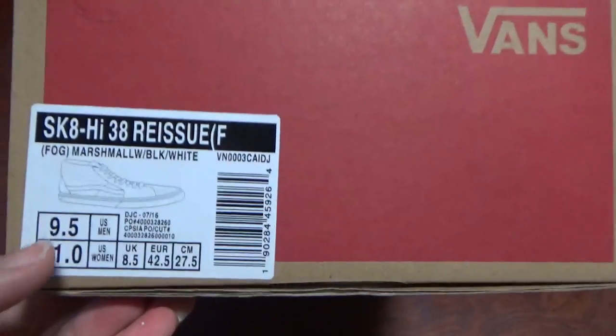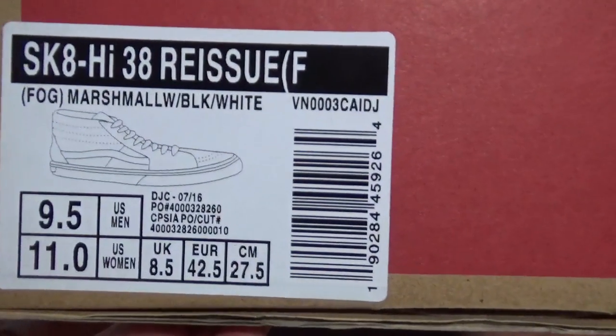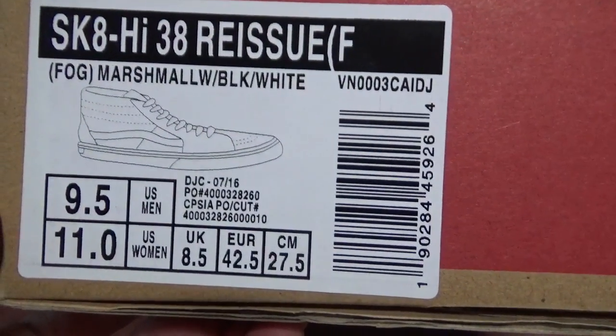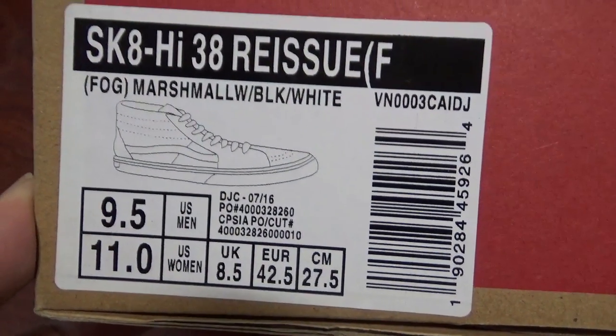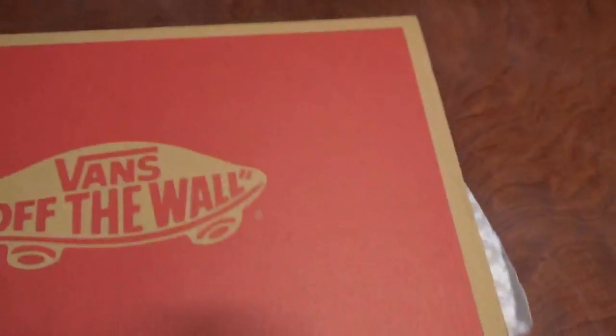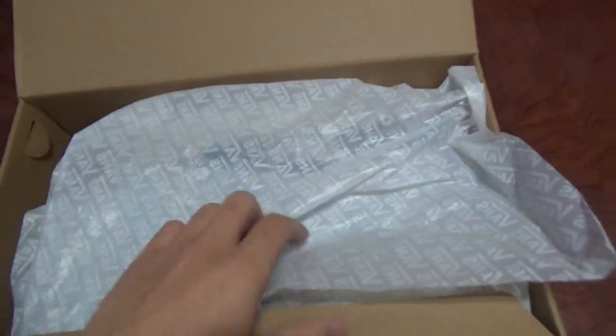Check the size pack here. You can check the name of this shoe and other information by yourself. So let me show you the shoe. You can see the tissue paper — very smooth, clean — with the Vans letter.